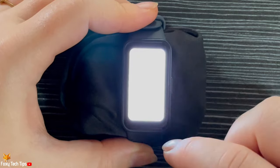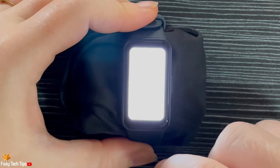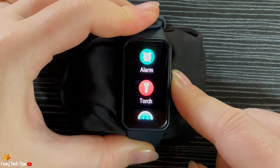Tap the screen to turn the torch off, then tap it again to turn it on again. To exit the torch, you can swipe from left to right to go back to the menu, or tap the side button to go back to the home screen.